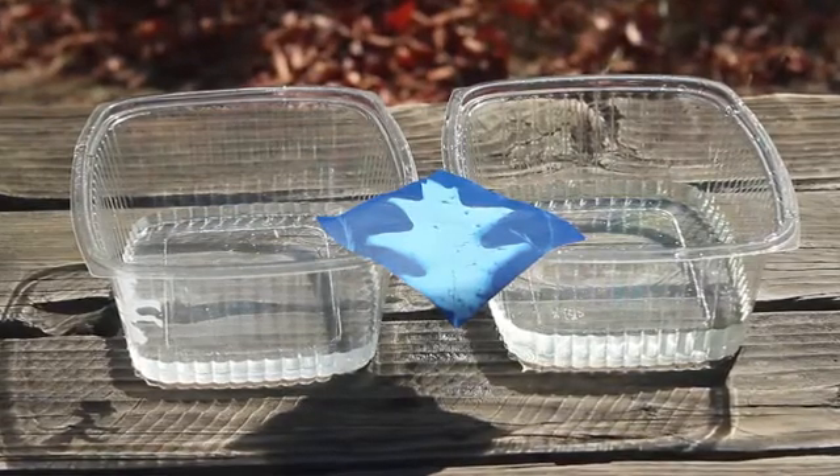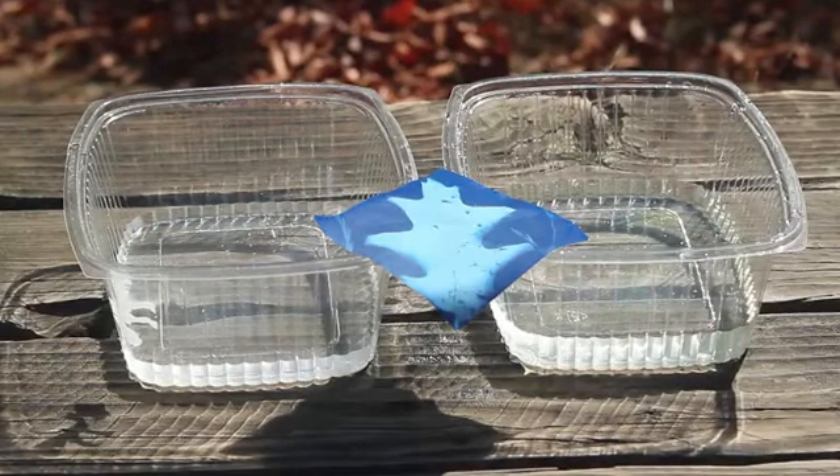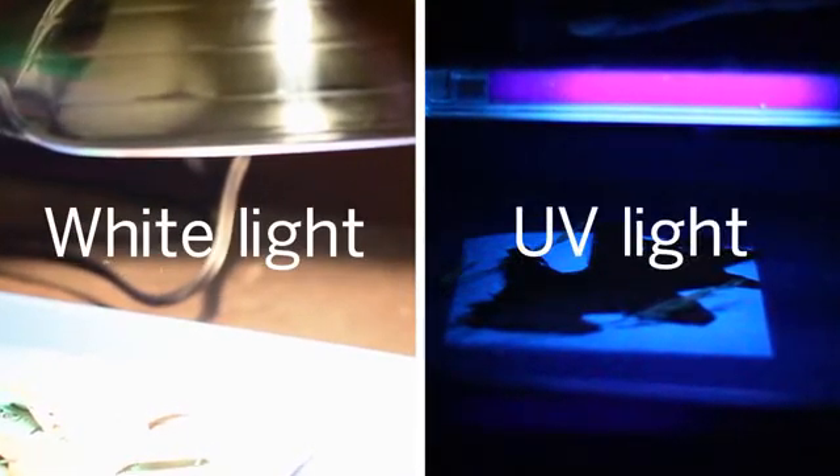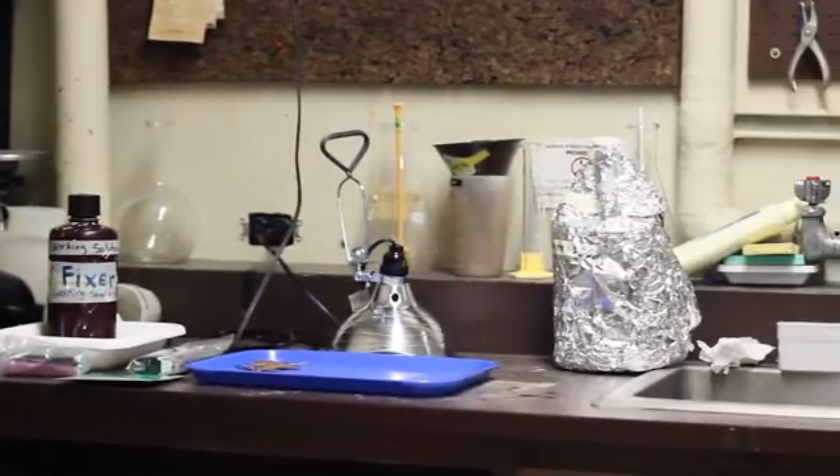But could any kind of light have this effect on sun paper? To find out, we are going to repeat the sun paper demonstration with two kinds of light that are both in sunlight: white light and UV light. We're going to do this demonstration in a dark room to make sure there will be no other light affecting the paper.